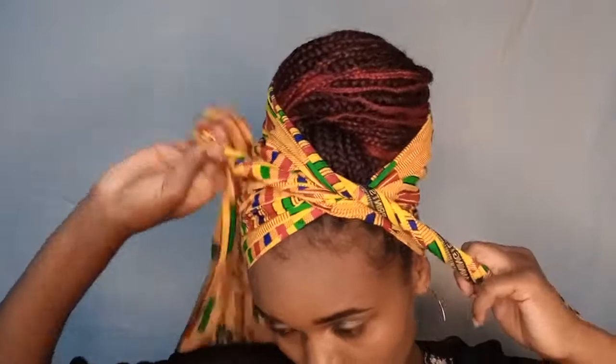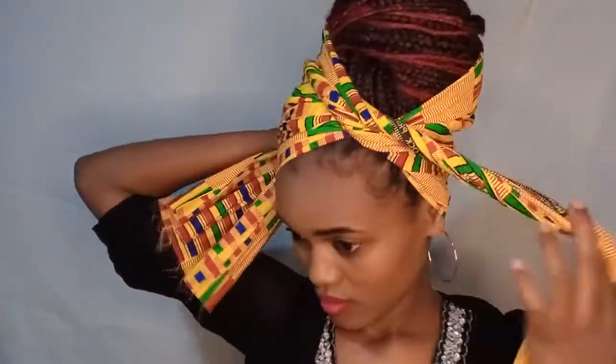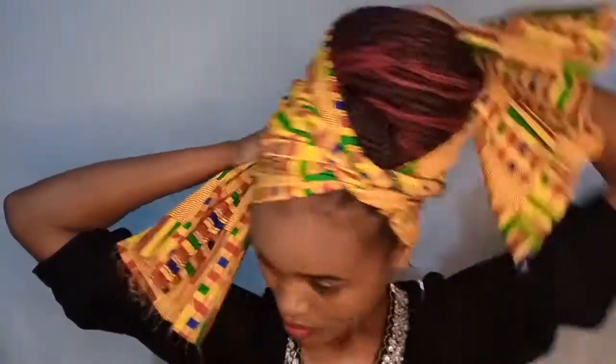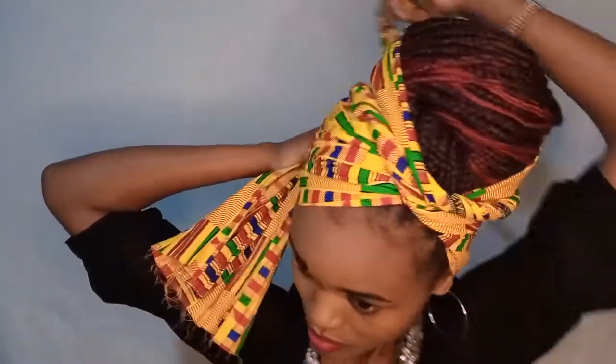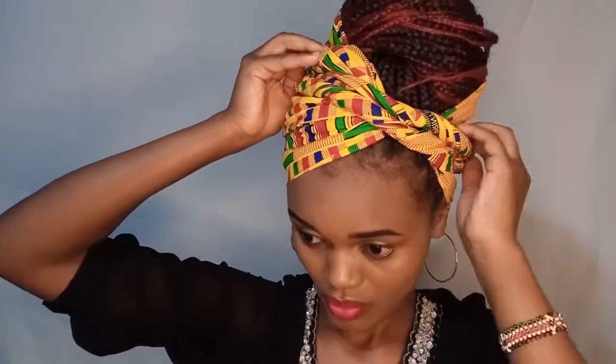Same head wrap style but with a bit of a difference — instead of the two ends going around your head, let them go around the bun itself and it will be a completely new look. Just wrap them around the bun specifically, then tuck in the loose ends neatly. This is a super chic look and you have a brand new head wrap style from the previous one.